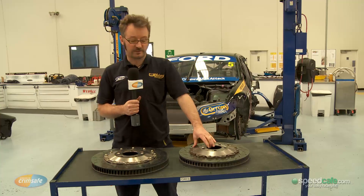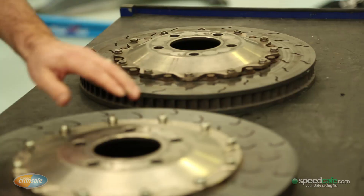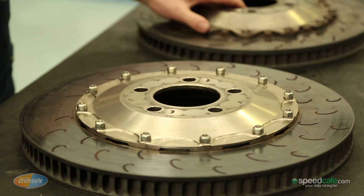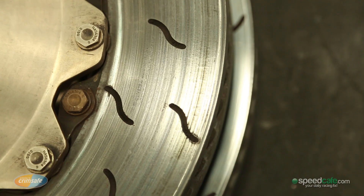With Car of the Future we still have a control brake package. We've moved from an Alcon supplied cast iron rotor to an AP supplied cast iron rotor. The most obvious difference is the size — we've gone up from 375mm in diameter up to 395mm in diameter.